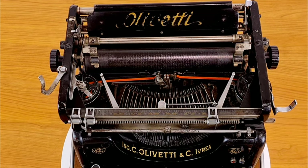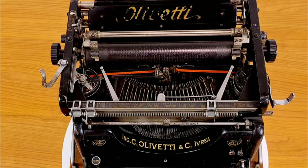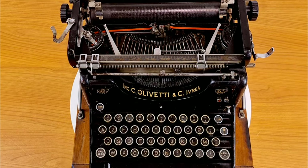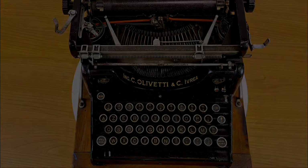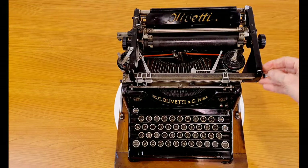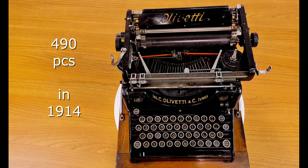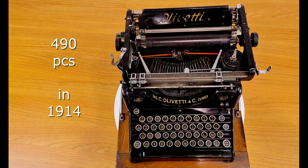In total, from 1911 to 1920, around 5,500 of these typewriters were built. Many did not survive through the troubled last century with its two world wars. In 1914, the year of this typewriter, only 4,090 M1 typewriters were built.